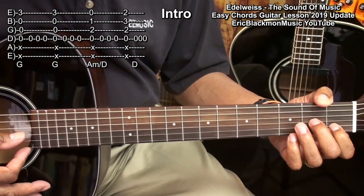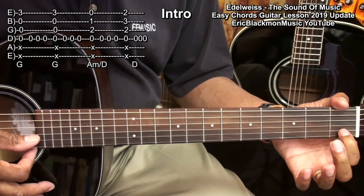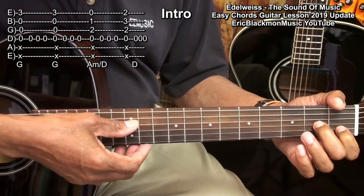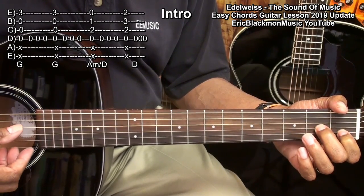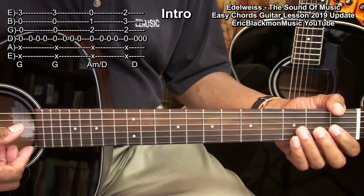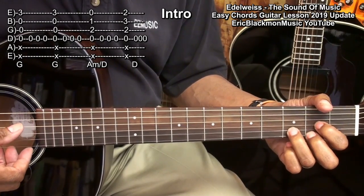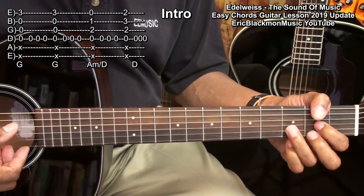Then we'll move to an A minor slash D chord, played by placing a finger on the 1st fret B string and the 2nd fret B string and strumming from the D string. Then we'll play the D string 3 times. Then we'll move to a normal D chord, play it once, and then play the D string 3 times.